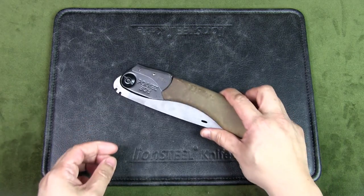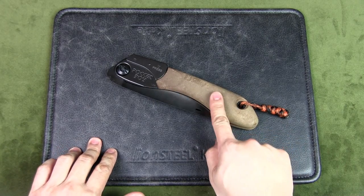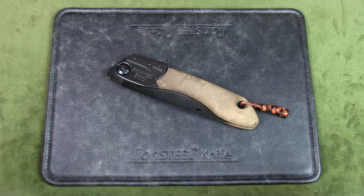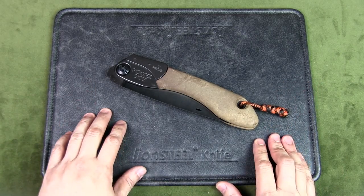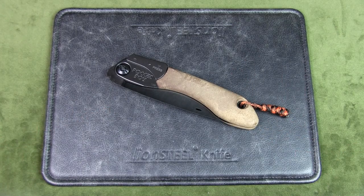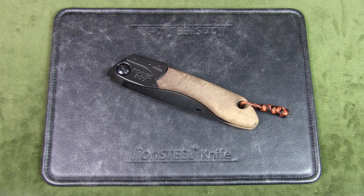Overall, like most Silky Saw owners, I think this is an excellent tool, and this Outback version in particular is great for bushcraft and camping. I believe there are always different tools for different jobs, and if I need to cut down a branch to size, I'd rather use a saw than an axe or hatchet — it's less effort, less weight to carry around, and you get a cleaner cut.